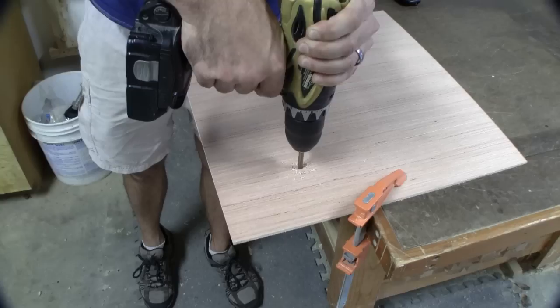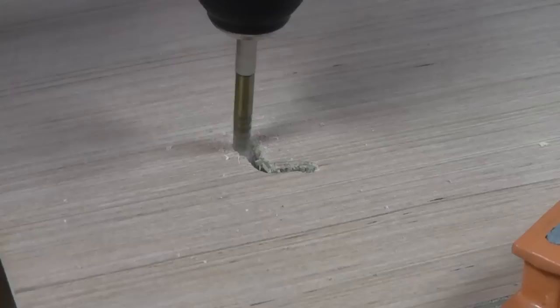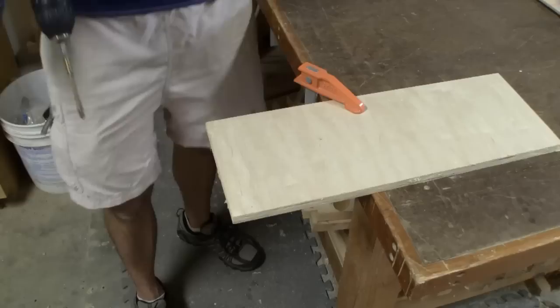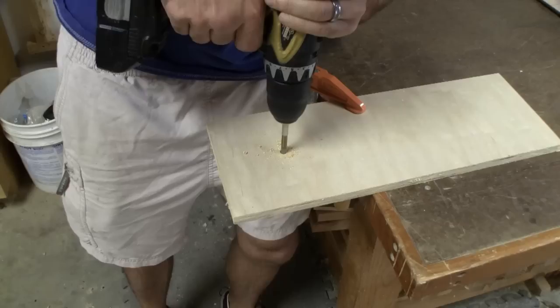First up is a piece of quarter-inch Luan — let's see how it does. The quarter-inch Luan worked fairly well. Now let's see the half-inch Birch.